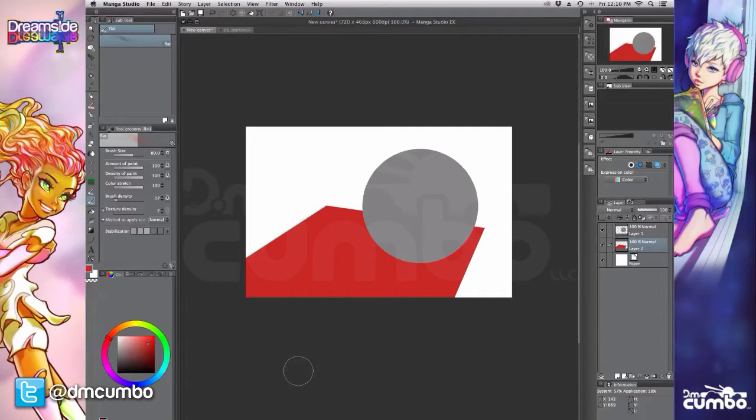Hey, DreamSide fans. It's DM Combo. Welcome back. Today I've got an art technique video for you. I've got actually two techniques in this video, but they are linked together, which is why I made them in one video — and that is light bounce and color bleed. So let me show you how these work.